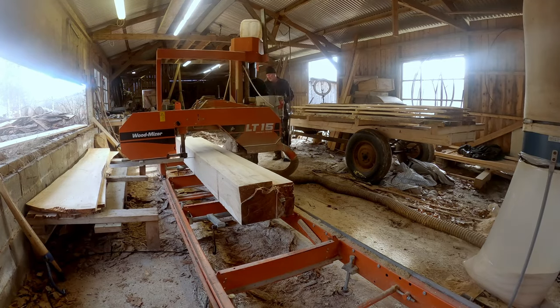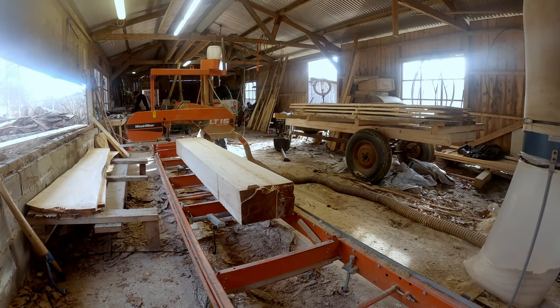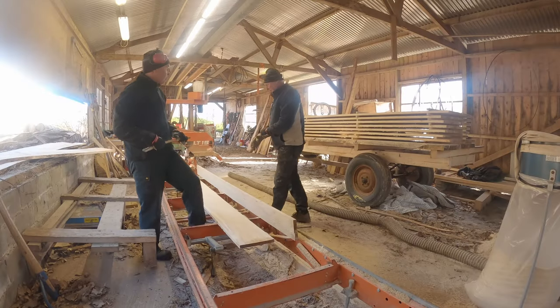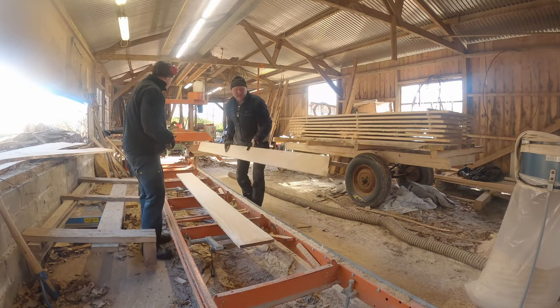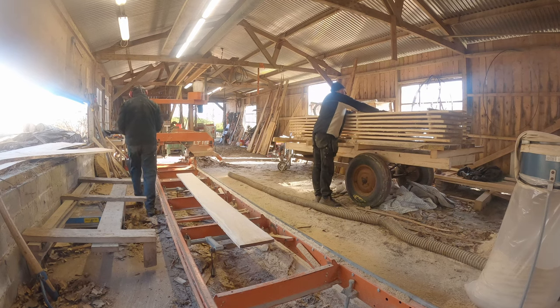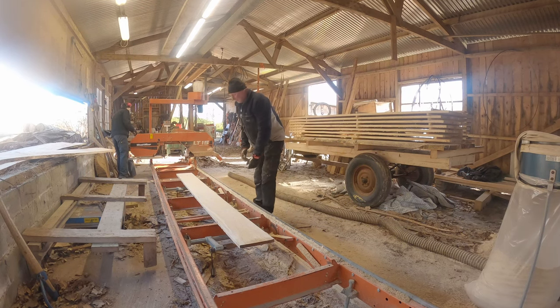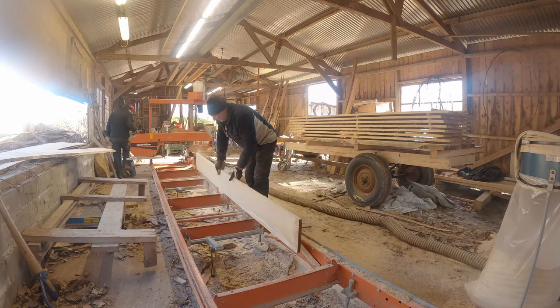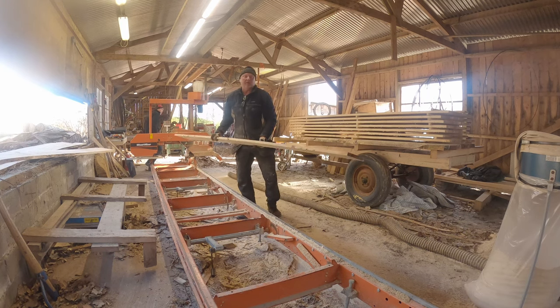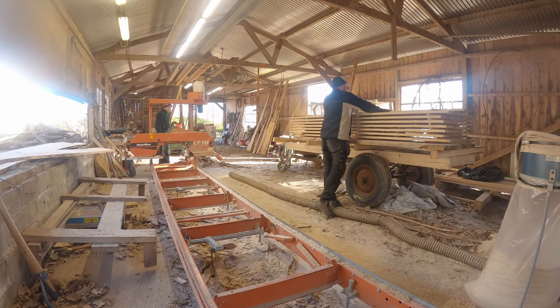Here we are getting to the end, and of course I run out of battery. But after switching the battery we can see that all boards are cut and we are finished for today. Please subscribe to my channel and hit the like button. That's all for today — thank you and goodbye.